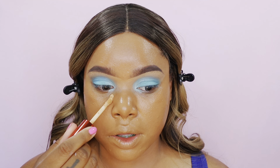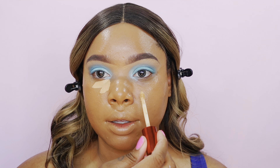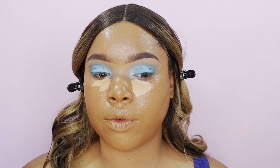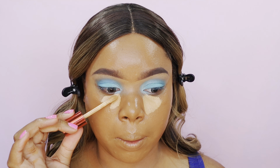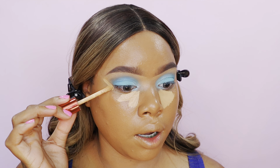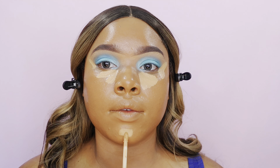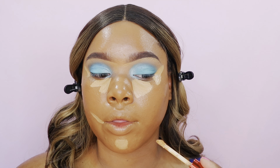I'm going to go in with the One Size Beauty concealer in the shade Medium Dark Too. Apply a little bit under the eye, and when doing this I like to avoid right directly under the eye so I won't have too much product buildup. Then I take a little on the outer corner, right in the center of the chin, and some in the corners of the mouth.